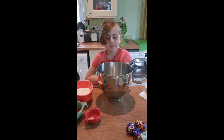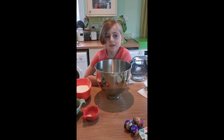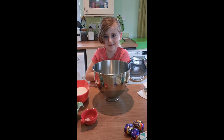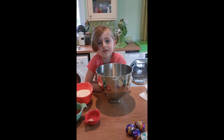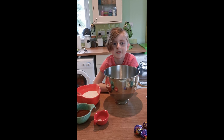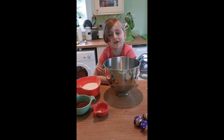Hey guys, today we're going to make brownie cookies. If you've already watched the first video you'll know who I am and my mum is. If you haven't, I'm Ella and this is my mum Jet. Thank you for making a rocky road, and thank you to all of our friends that watched our video. We loved seeing all your pictures that you sent in and we were super excited to see that you were enjoying it. They looked so good!